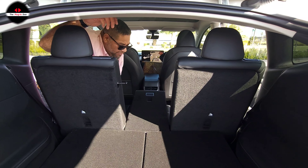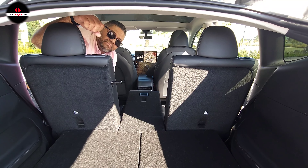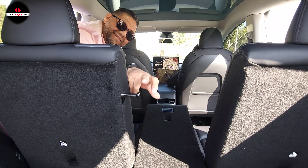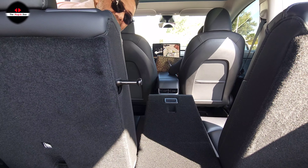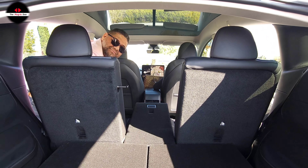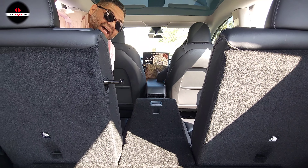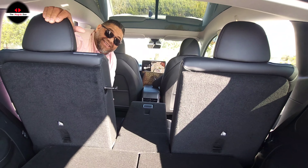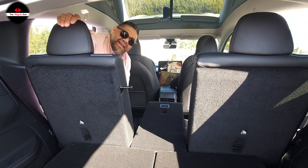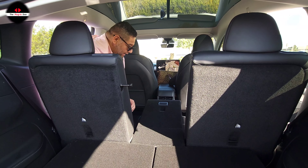I do find it useful though — let's say you have a long, skinny item. Instead of putting it on the roof rack, if you have passengers, you can still carry your long item through here. You go to IKEA and those bed frames come in long, skinny boxes — they can go all the way through here, and you still have space for four people. So I do find it very useful, even if it's not an absolute killer feature.